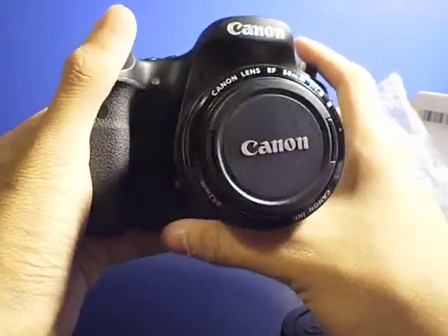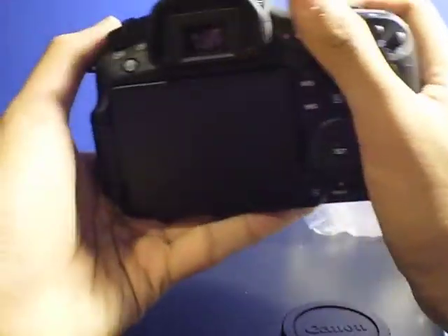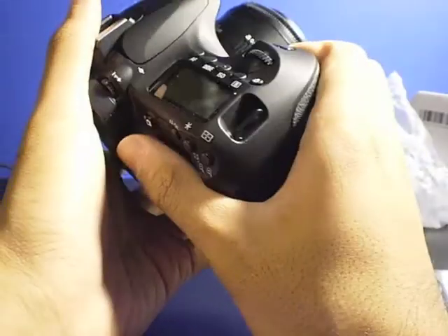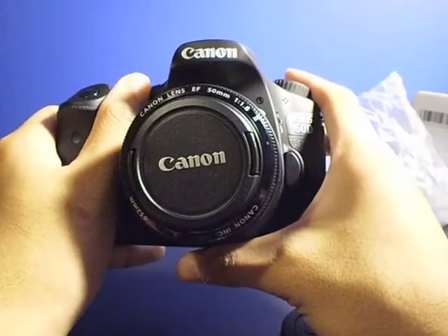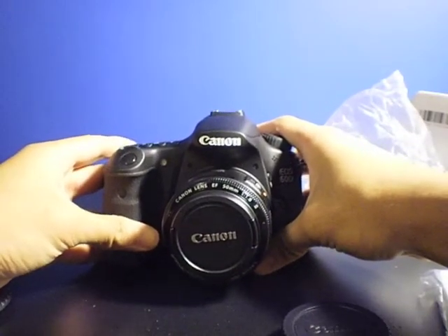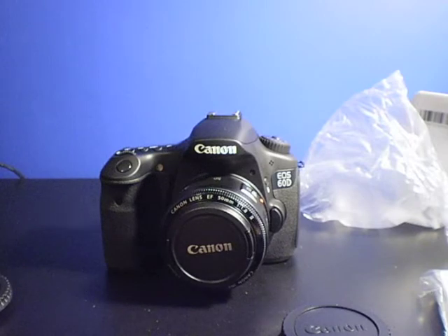Now you can take off the lens cap, turn on the camera, and do all your business. For a full review, I'm not sure if I'll do one, but you can watch one on YouTube — Digital Rev or something, I don't remember. And yeah, that's pretty much it.